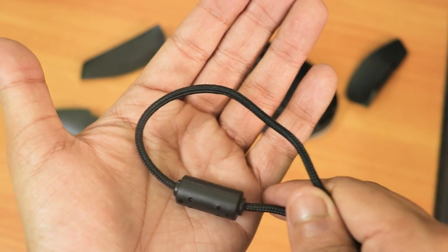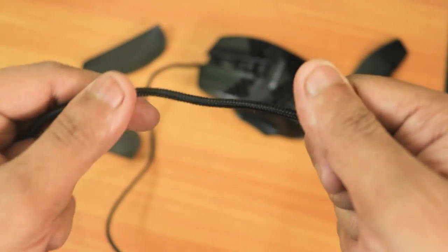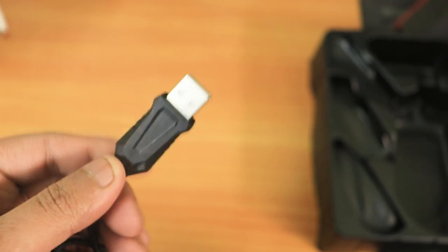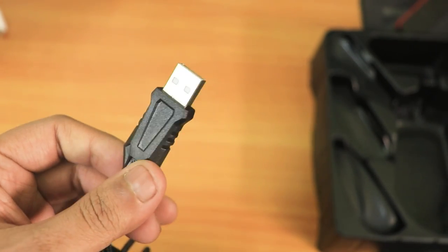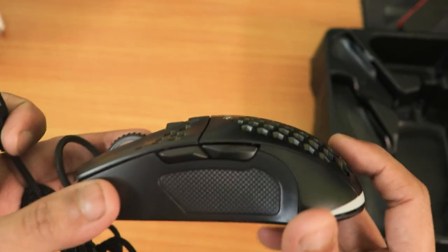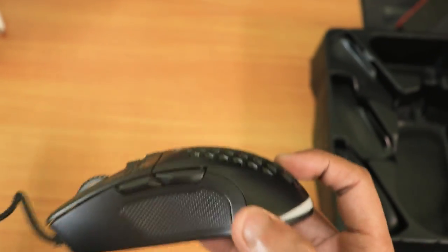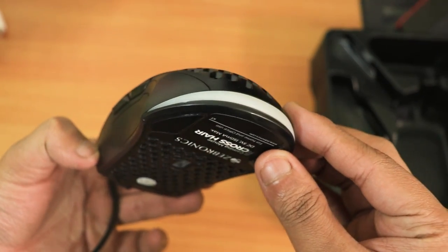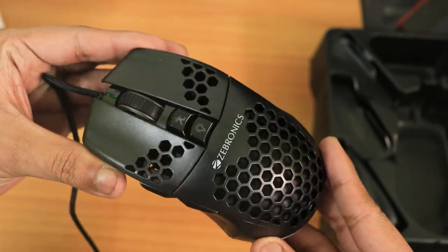It comes with a braided cable and the cable seems really solid. First impressions of the mouse — it's really light in hand, and the USB-A port quality seems great. It feels solid; the hand feel is good. It's a plastic build, but it definitely gives you a really nice feel.